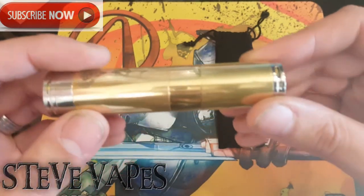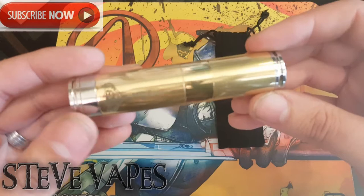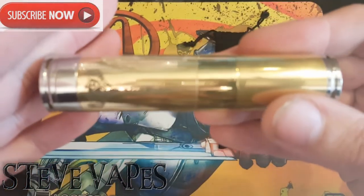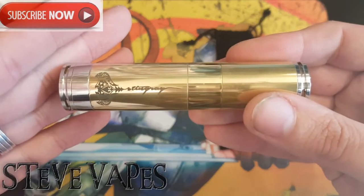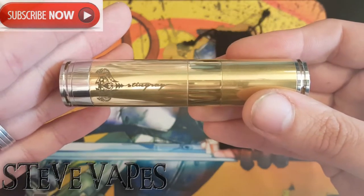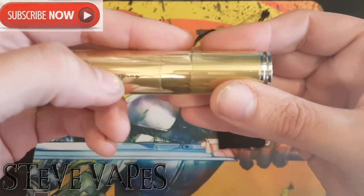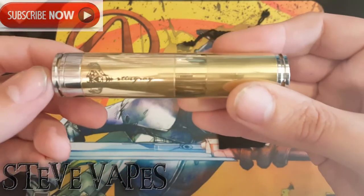So the whole device will be nice and shiny like the middle when you first get it. That is the Stingray logo, nicely engraved — it's not painted on or anything, it is actually engraved into the metal.